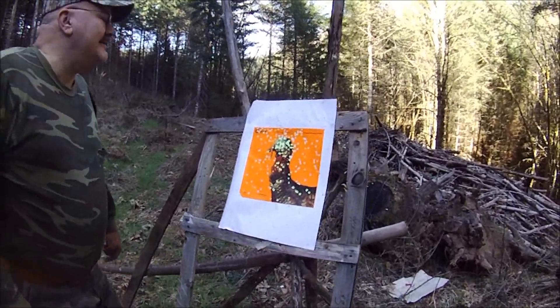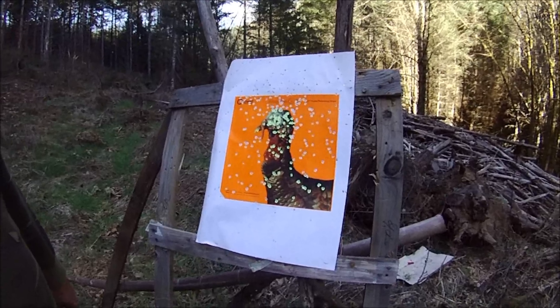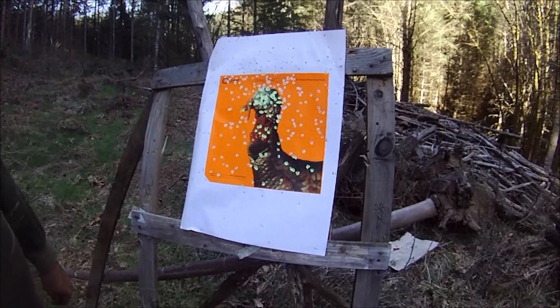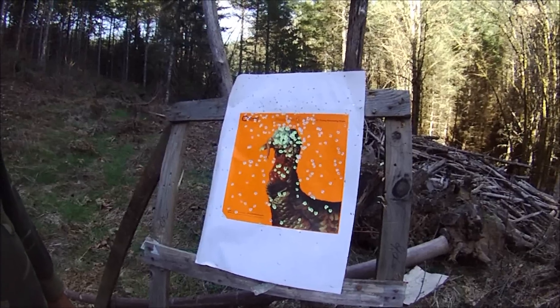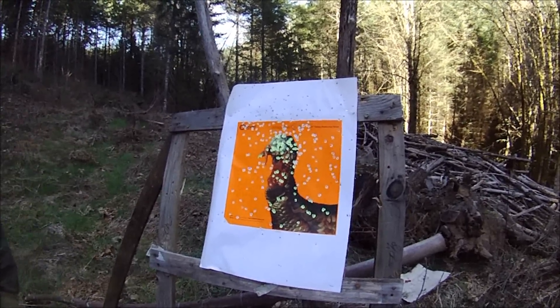All right, this is 20 yards. I think it's centered. Man, there's some serious hits on the head. All right, that's 20 yards — let's try 30 yards.